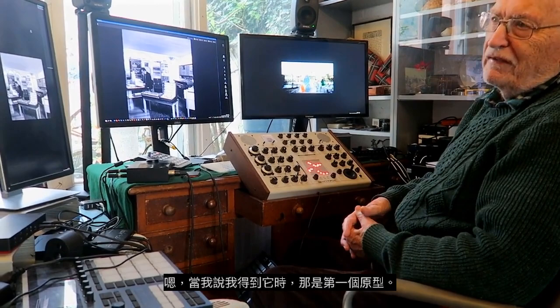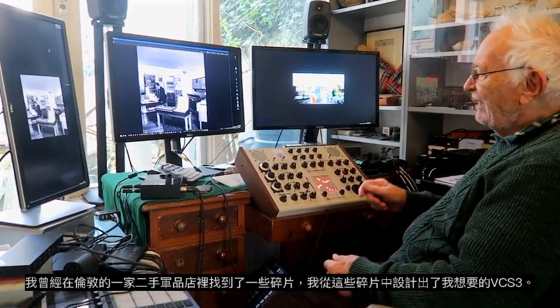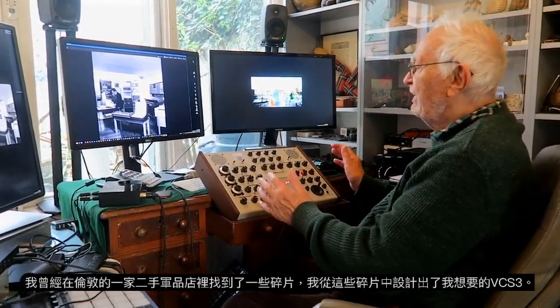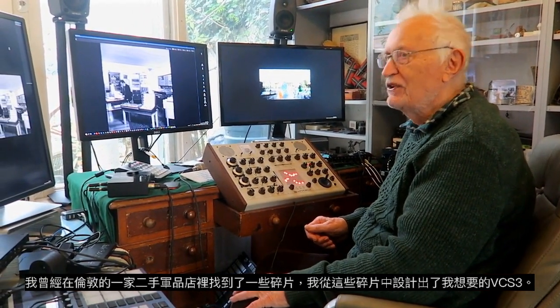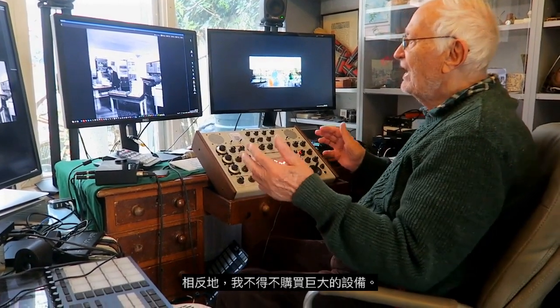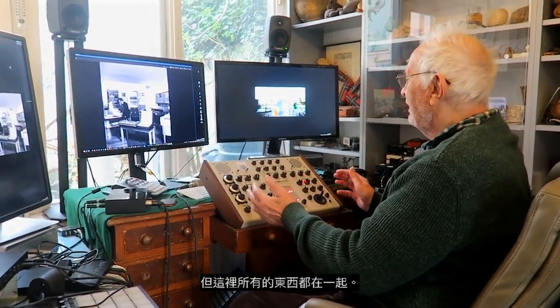When I say I got it, it was the first prototype. I had designed what I wanted on the VCS3 from all of those bits and pieces which I longed to get in an ex-army junk shop in London. Instead I had to buy gigantic bits of equipment, but here everything is all together.